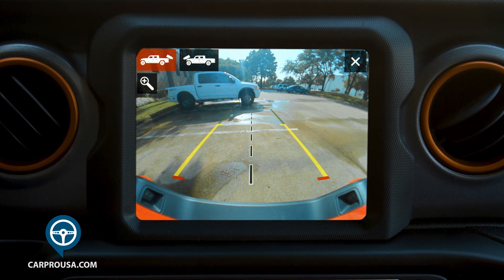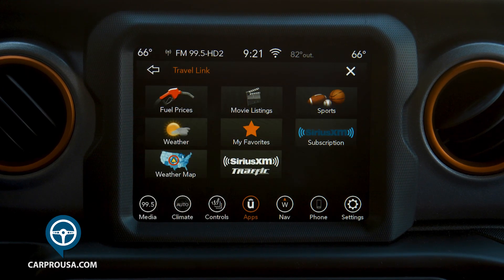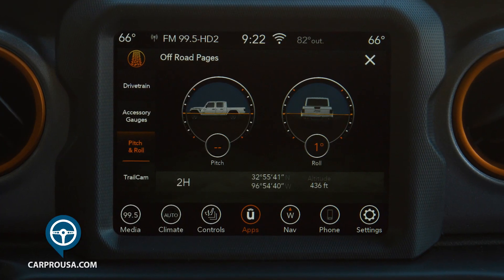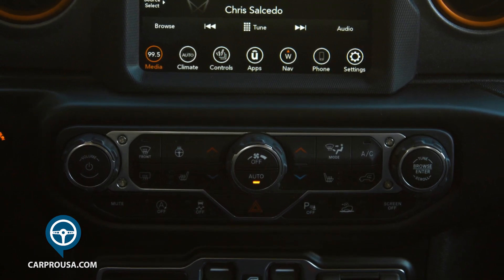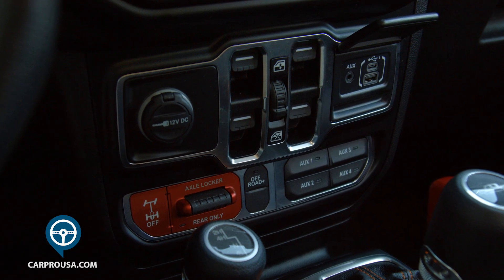This screen also operates a terrific rear camera, forward-facing camera, WiFi hotspot and travel link to get real-time info. One cool page is the off-road page, which will tell you your pitch and roll degrees and your altitude when you're off the pavement. Below the screen is your automatic temperature controlled air, hill descent control, the start-stop disable switch, the power window switches and USB ports.